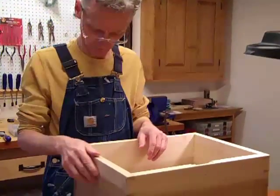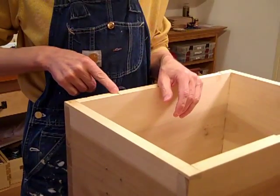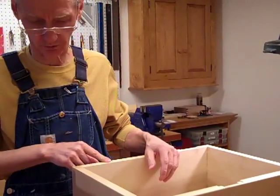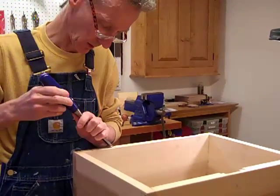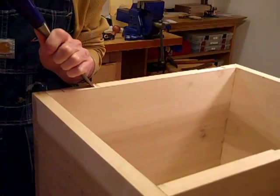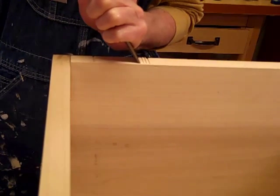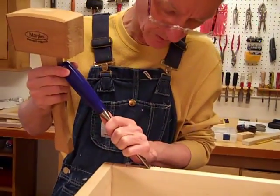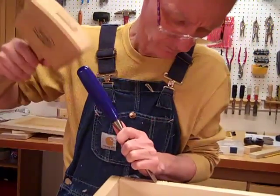In the interest of time, while we were away I deepened those scribe lines and used a chisel to define the border better by notching it out a little bit. Now I'm going to go through with a mallet and a chisel and knock the rest of that out — making sure I don't go too deep without knowing it.